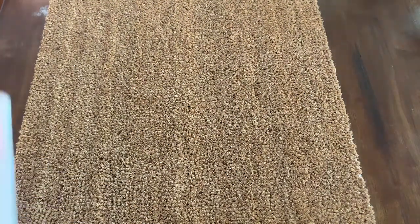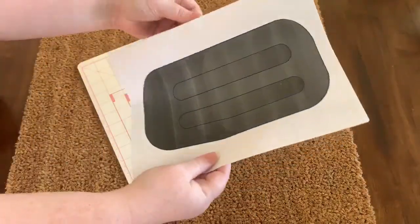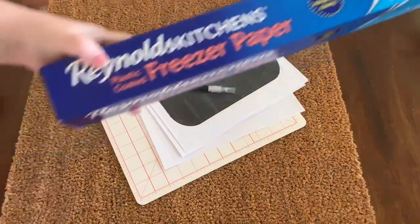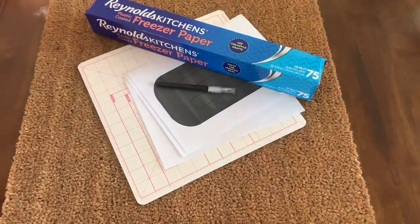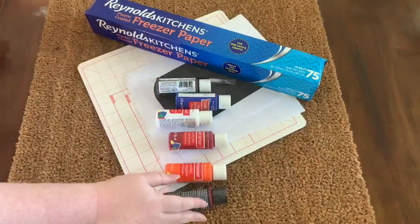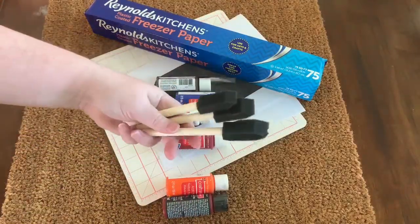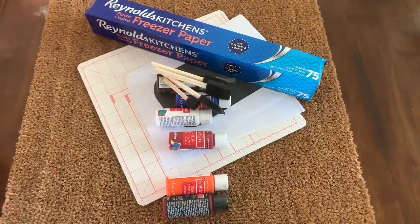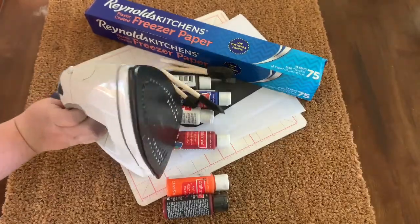Supplies you're going to need for this are going to be a plain rug which I bought at Ikea for $9.99, a cutting mat, my popsicle templates that are available for download and print on SincerelySaturday.com, a craft knife, some freezer paper, an assortment of acrylic paints, a pencil, some foam brushes, and an iron — and I'll show you why in just a second.